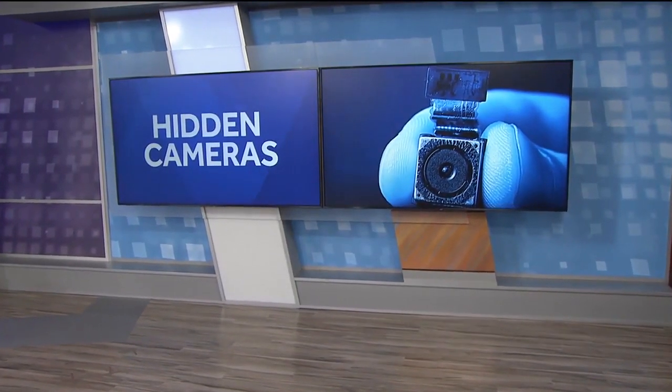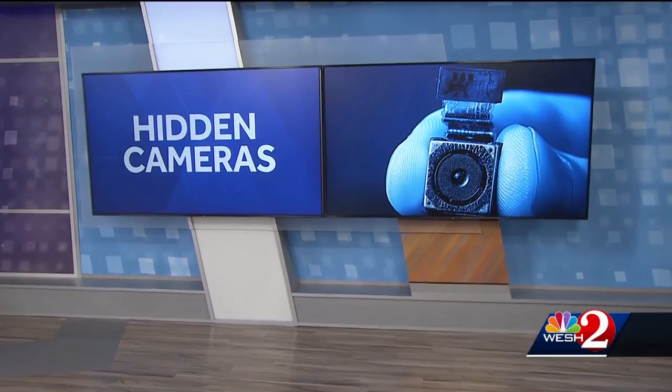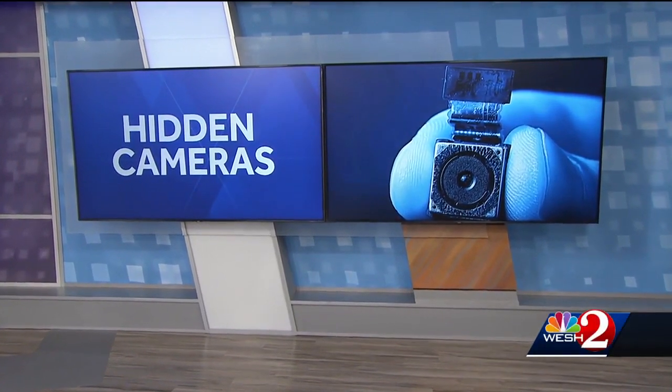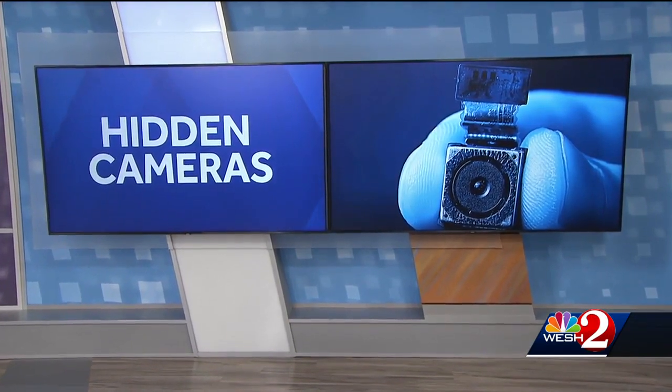Go just about anywhere in public and there is usually a camera somewhere watching. From bathrooms to vacation rentals, we've seen cases of cameras hidden where they really shouldn't be, even recording private moments. So how exactly can you spot a hidden camera? West 2 investigative reporter Anika Hope put some devices to the test.